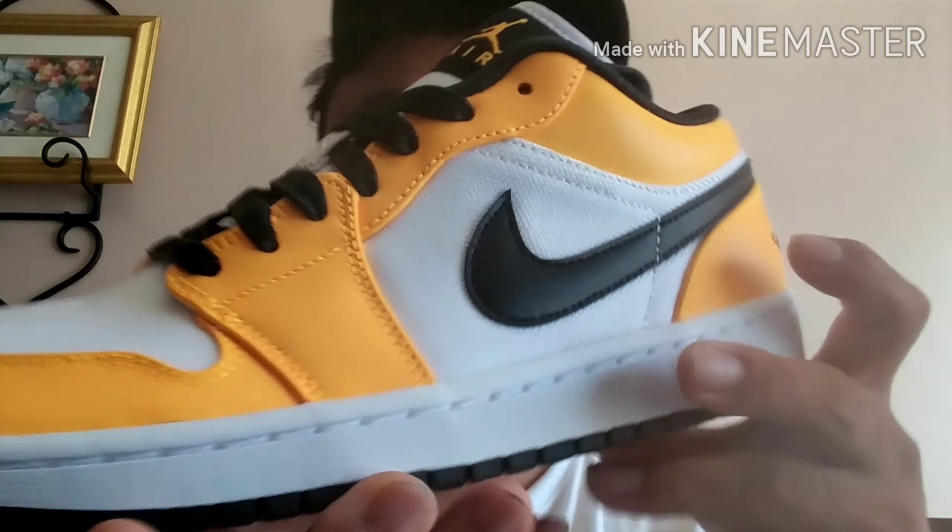Lace — sorry, lace. It's not one of those typical laces that it comes with. The other regular Jordan 1 Low comes with a different kind. It's more like a canvas kind of material too. It's not the typical Jordan 1 Low — it has a black bottom.